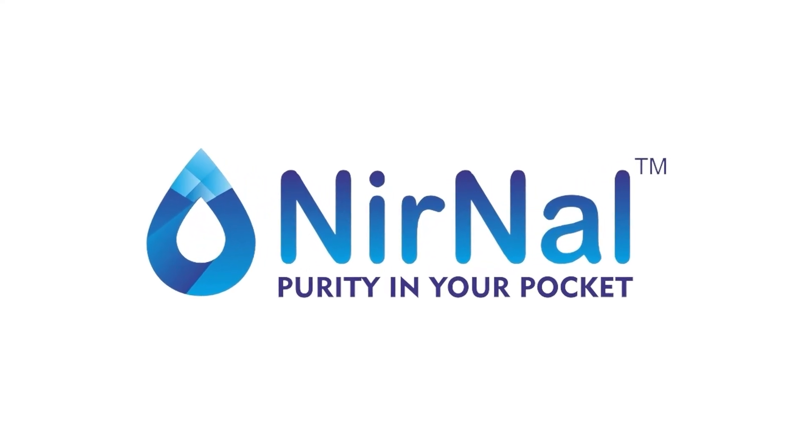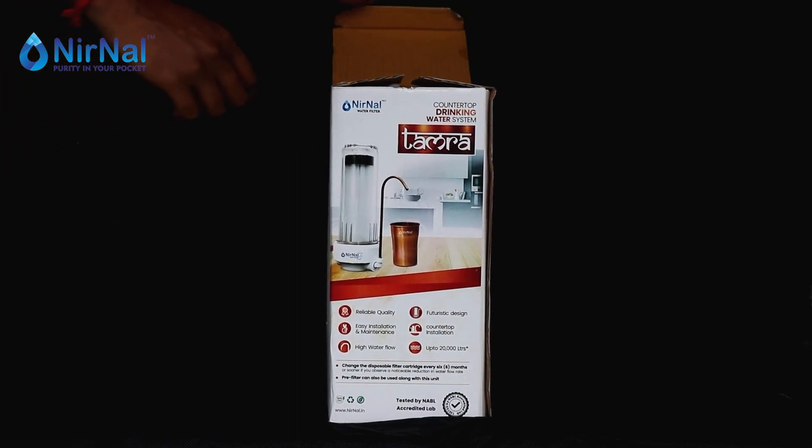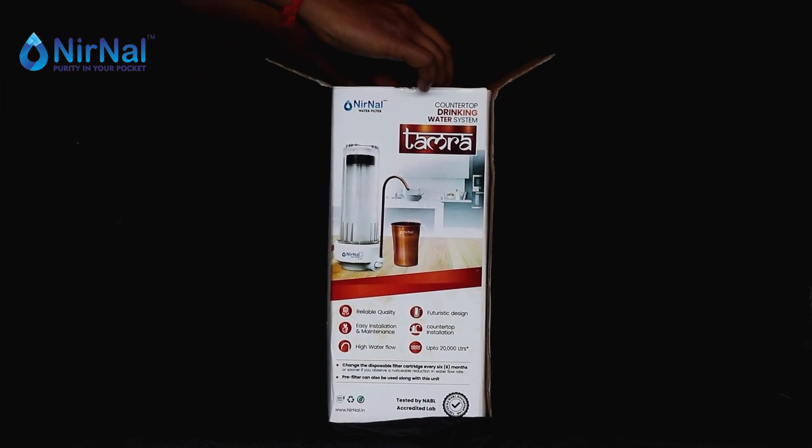Welcome to Nirnal — purity in your pocket. This is a tutorial video of our brand new camera MF unit.